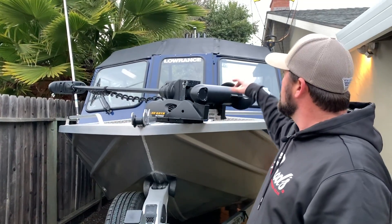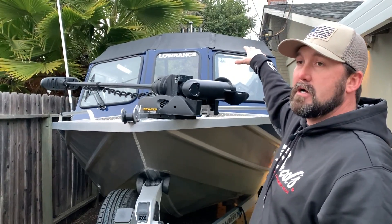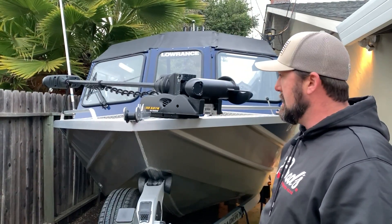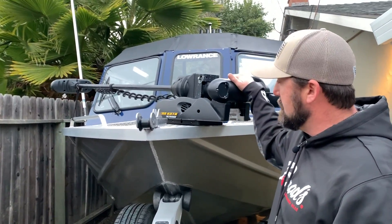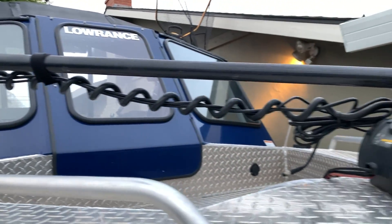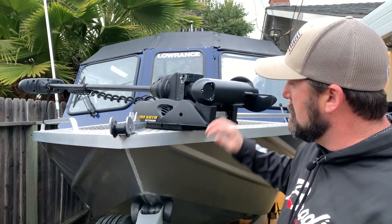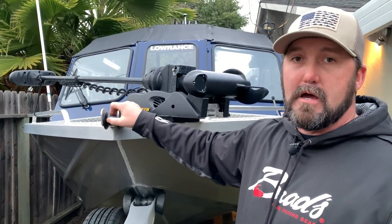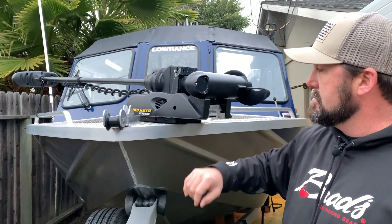It's a half hard top — the front part is canvas and the rest is a hard top, with drop curtains in the back. Starting up front: I installed the Minn Kota Altera 24-volt, 80-pound thrust, 60-inch shaft bow-mounted trolling motor on a quick release. It also has an anchor roller and jam cleat welded on from the factory.